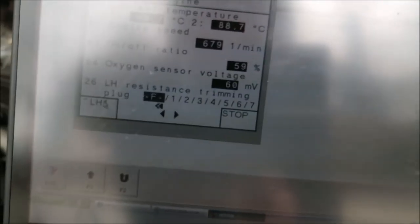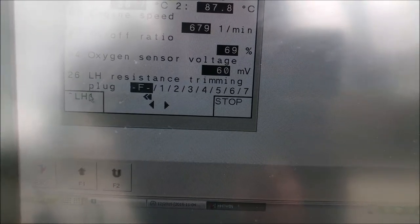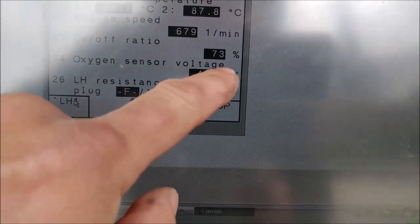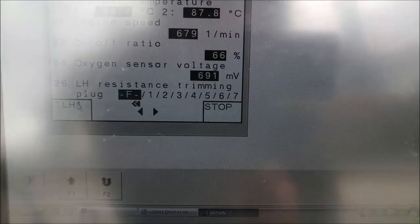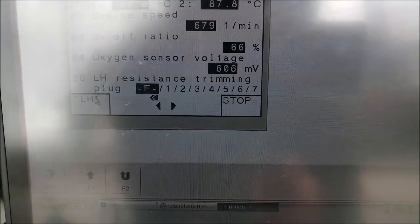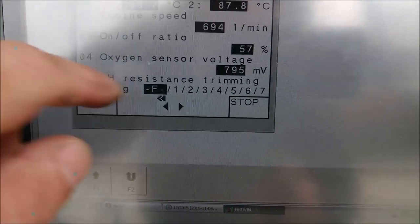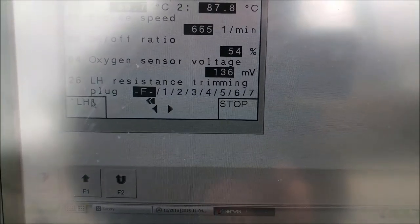We're looking at a vacuum leak right now - I just disconnected one of the vacuum hoses. We see our on-off ratio is climbing because it tries to enrich the mixture. As you can see it keeps enriching and enriching - it's at 70, 66. It is still kind of managing to bring the oxygen sensor into range. Let me connect the vacuum back - vacuum is hooked up, no more vacuum leak, and we clearly see our on-off ratio is coming down to the 50 range, which is great.